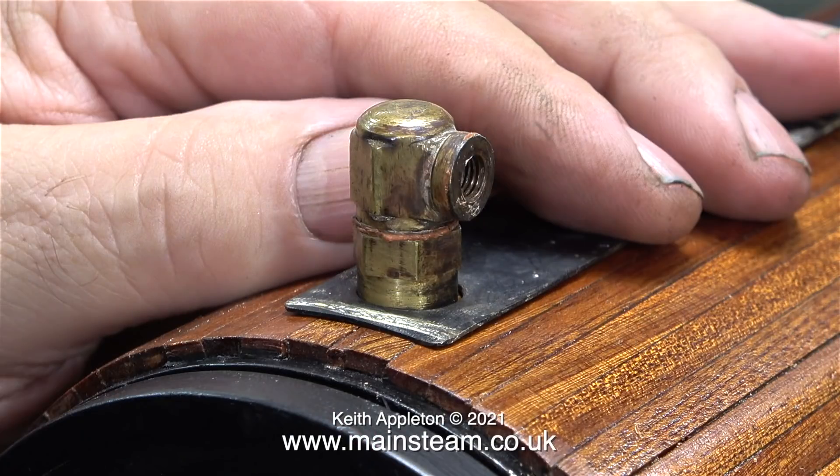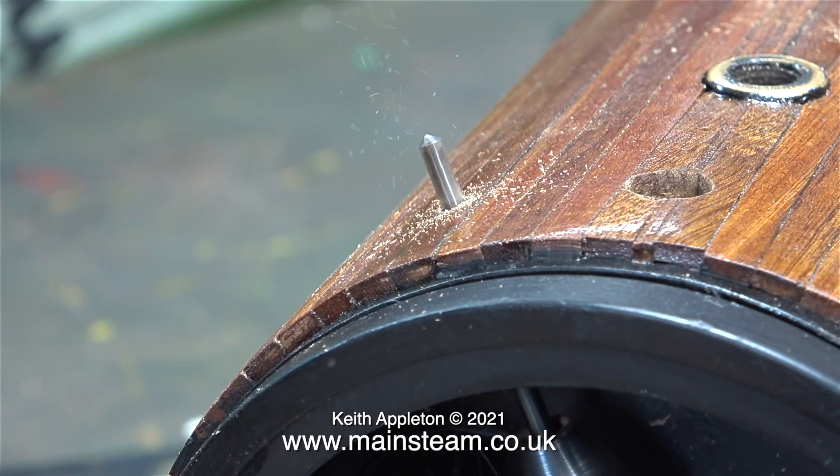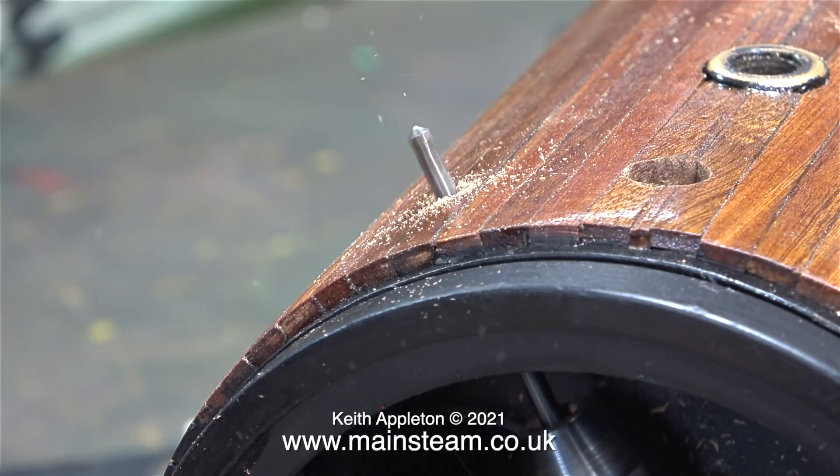Here I've temporarily put the strip on top of the boiler and I've also put one of the fittings in the hole. This is the fitting that originally held the steam tap, but as the steam tap's handwheel was broken I thought I would use a different method — more about that later on in the video. I need to make two holes through the cladding, and here's the second one, made in exactly the same way using my right-angled drill.